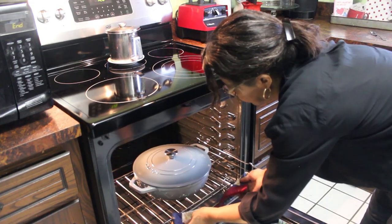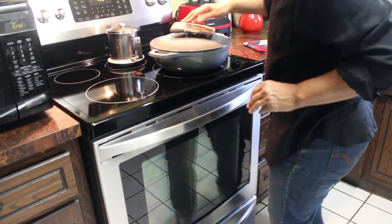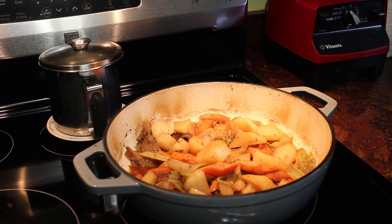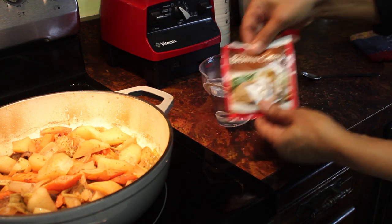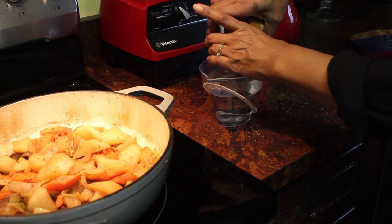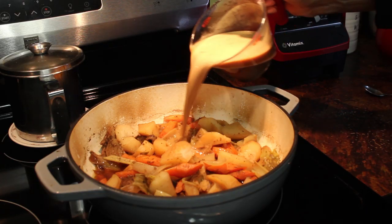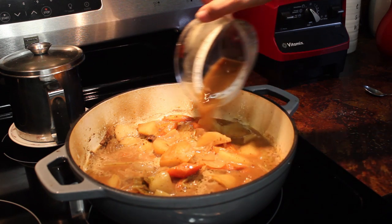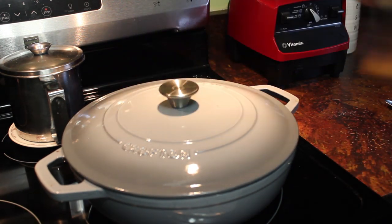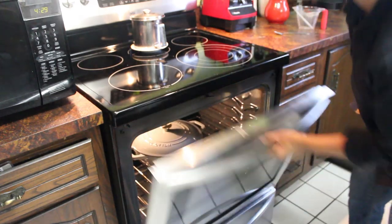Let's get this out of the oven — oh my, doesn't that look amazing! Now let's get the gravy on it. I'm going to take about 10 ounces of hot water, pour in one pack of brown gravy mix, give that a little stir, then pour this gravy mixture all over the beef, potatoes, carrots, and celery. I'll put it back in the oven for about 20 minutes — that should be plenty of time for the gravy to thicken up.